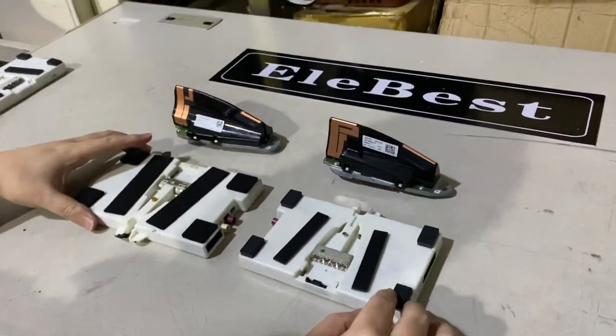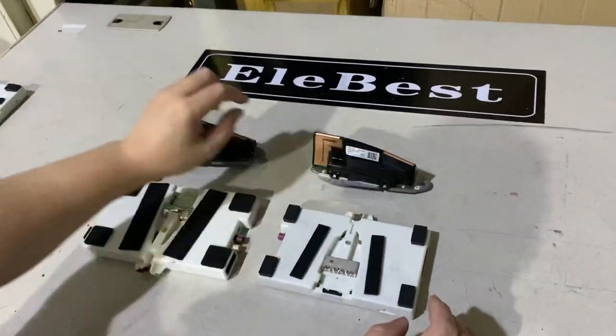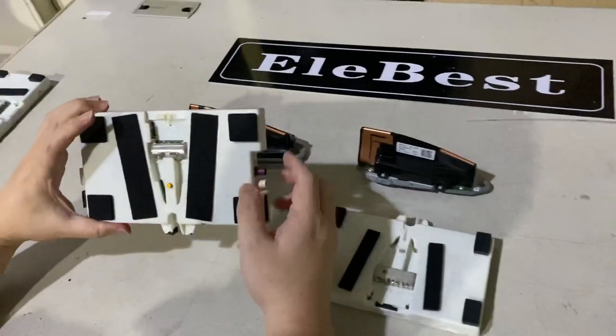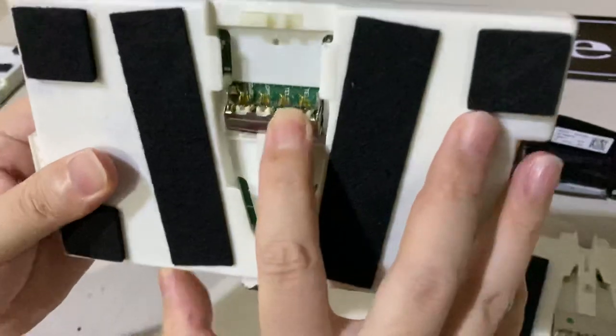Today I'm going to demo the difference between the ATM1 and ATM2, and also the shark fin antenna differences. This is the ATM1 — let's take a look. Its connector looks like this.